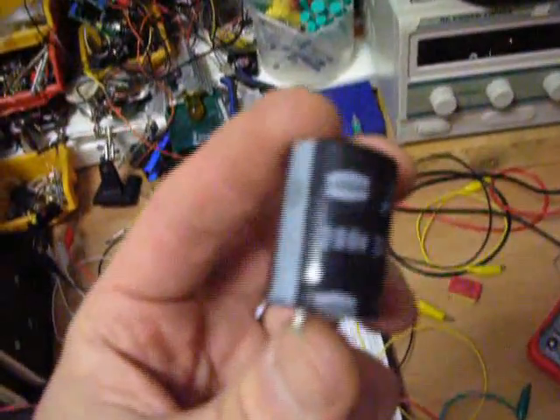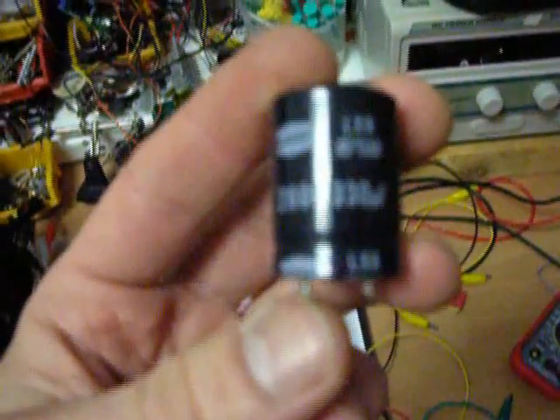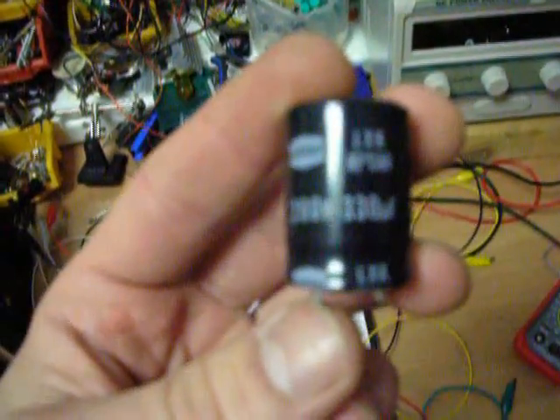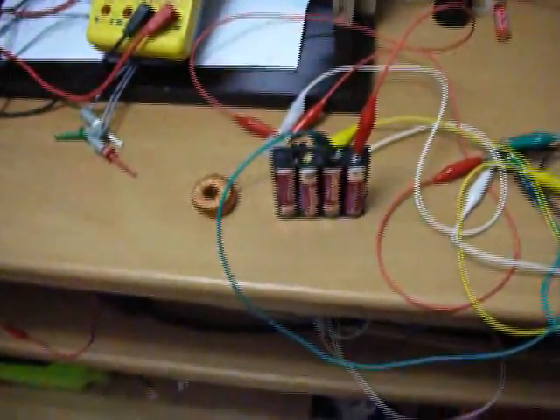Very fast charge, but only 5 volts. Alright. So here we have a 200-volt, 330-microfarad capacitor. Let's see what we can get from three or four 1.2-volt batteries and a Joule Thief.